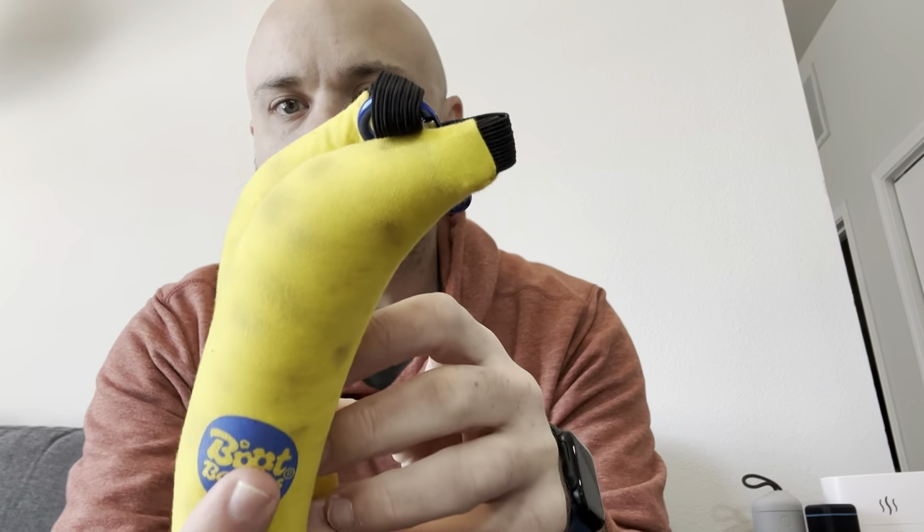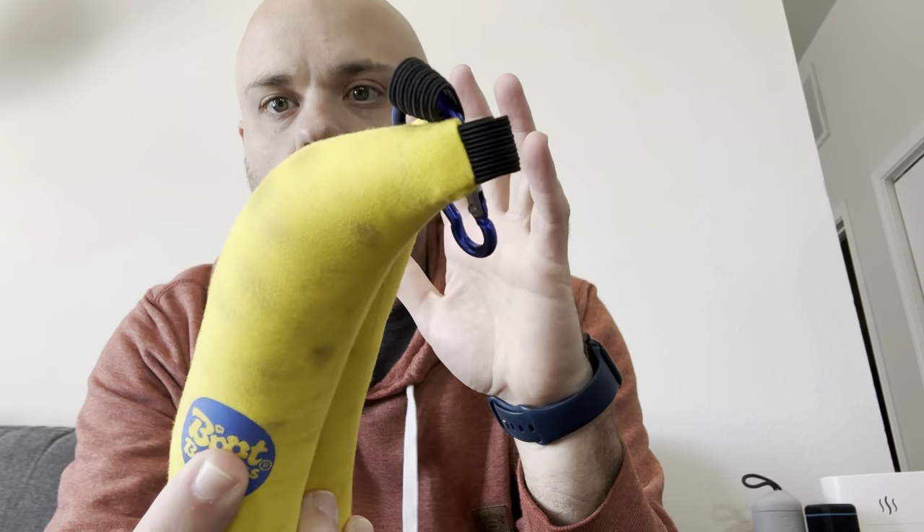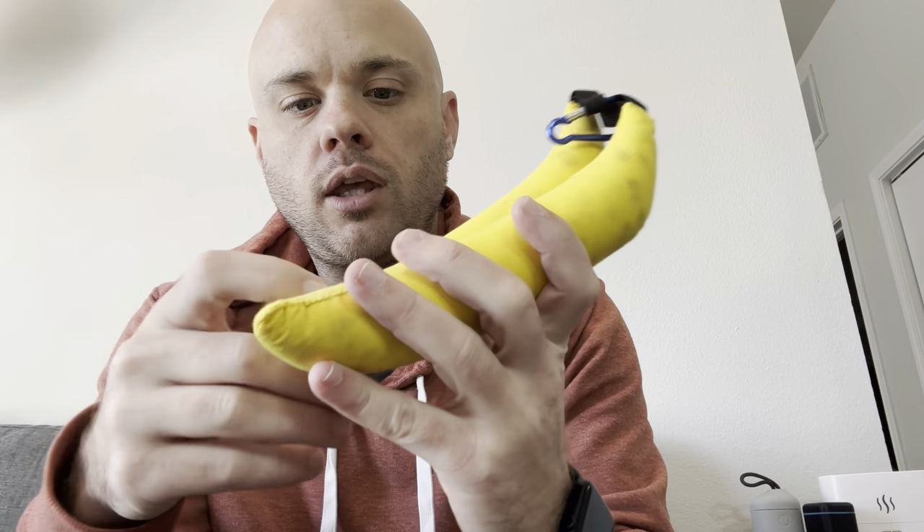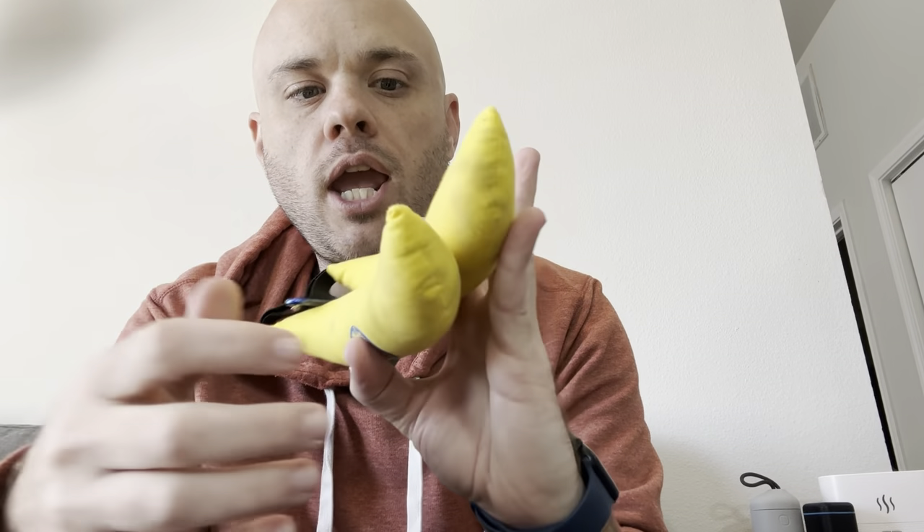I don't know if them turning this color is just a side effect — like, the more they turn color, the more it's time to change — or maybe I just had a little bit too much sweat in my shoes. But they still smell good and they're still keeping my shoes smelling good.